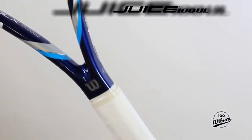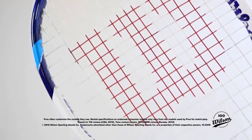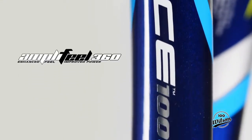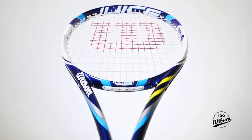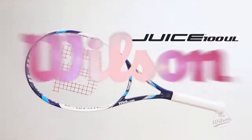The new JUICE 100 UL is ultralight and provides ultimate maneuverability in a power frame. This racket features Amplifield 360 for increased power and enhanced feel. Our new parallel drilling system produces a large sweet spot. The JUICE 100 UL packs potent power into the lightest juice we've ever made.